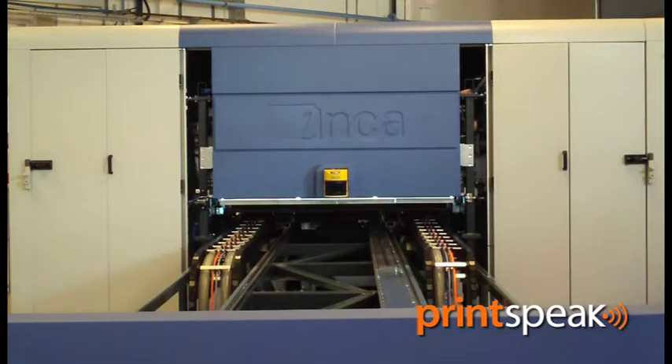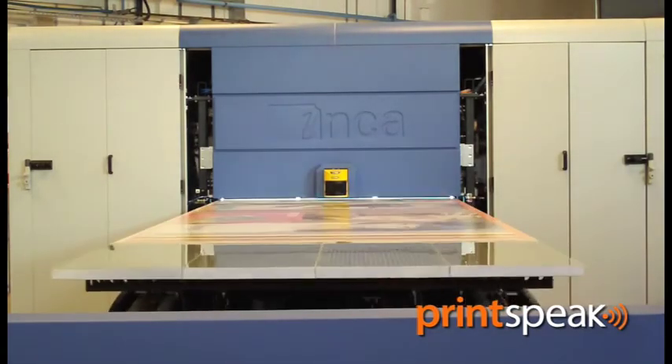The S20 is the second Inca machine that uses a full-width print head array, and that significantly changes the quality perception in the market. Added to which, for the first time we've gone for a high gloss mode on any of our machines, and that seems to be something that is particularly attracting the customer base and their end customers.